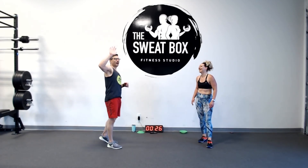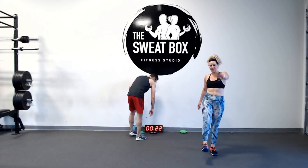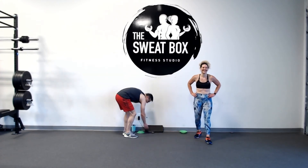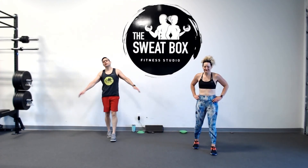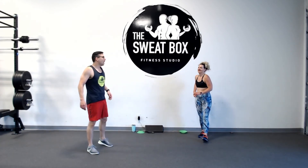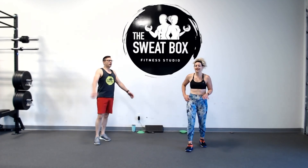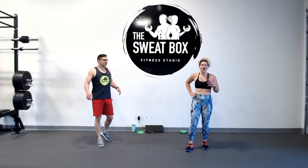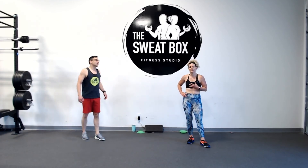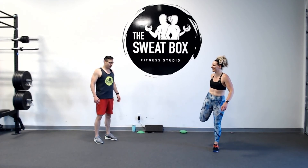High five to you guys! Put that pyramid workout in the books — it was a good one. It just goes to show you don't need exercise equipment all the time; it's great to use your body as your resistance. Let's do a little quad stretch — make sure that knee is pointing straight to the floor.